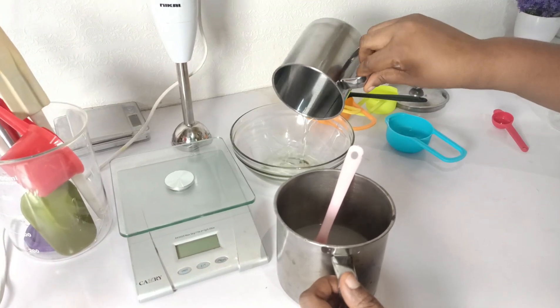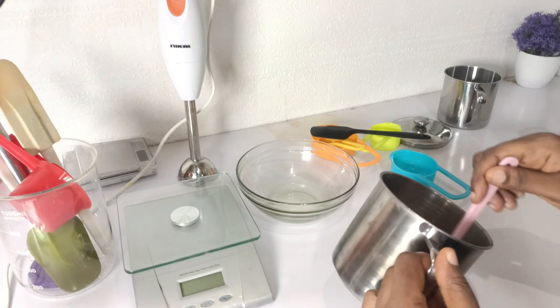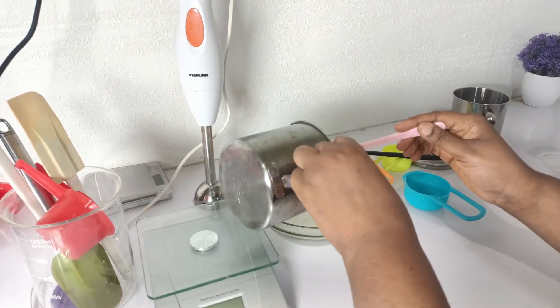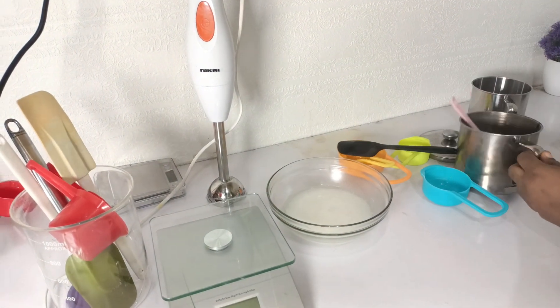Now I'm pouring the oil phase into the glass bowl. I'm also going to pour in the water phase — the water phase is the mixture of xanthan gum, glycerin, and distilled water. Now I'm going to blend it.